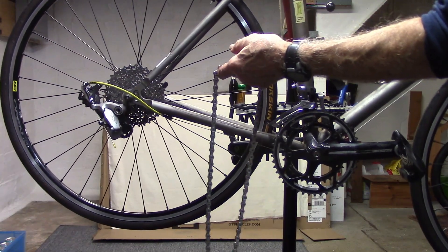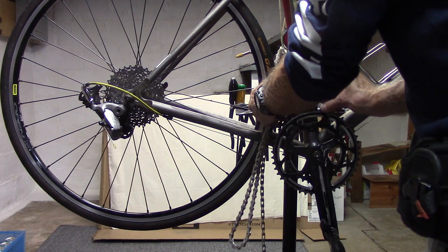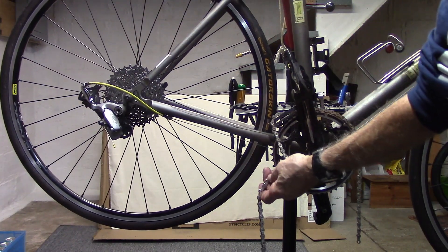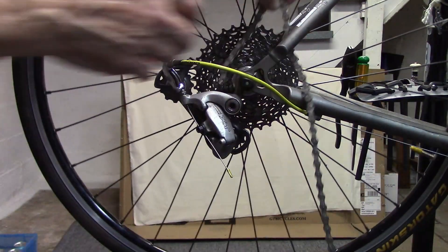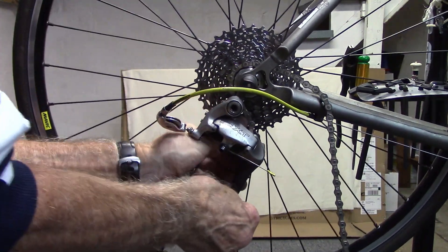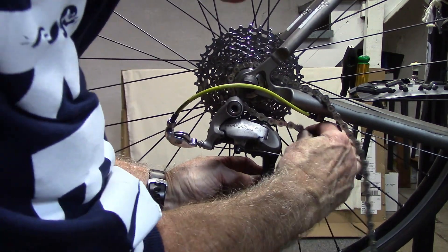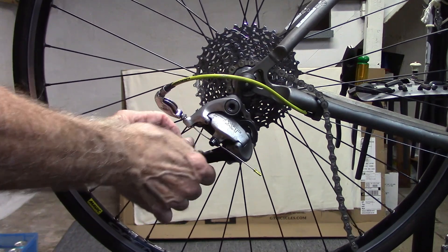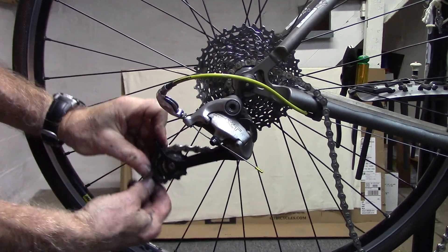I find it easiest to shift to the large chain ring. Place the chain on the large chain ring, then go ahead and shift to the small chain ring and move your chain onto that small chain ring. Go ahead and feed the chain over the small cassette. Push down on the derailleur, over the top of the guide pulley and under the metal retainer, then over the top of your tension pulley under the retainer, and pull that through.